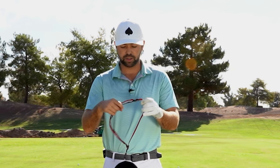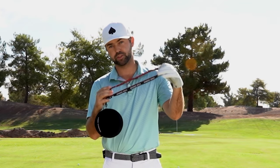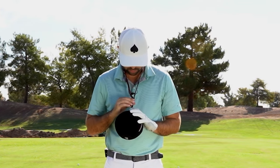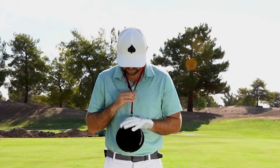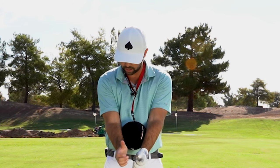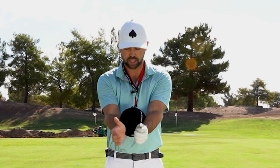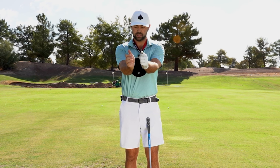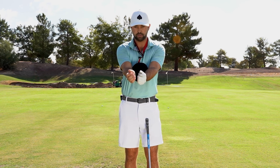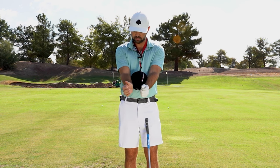If I put this strap — it's got a nice little adjustable strap here — I'm going to put this over my head and then adjust it where I need it. This is about a comfortable length for me. What I want this to do is sit comfortably in between my forearms. I don't want it up at my elbows — I want it just in between my forearms.